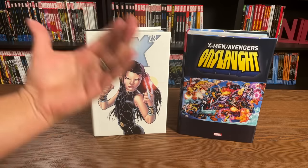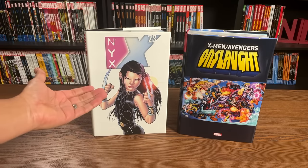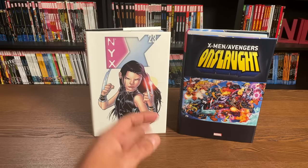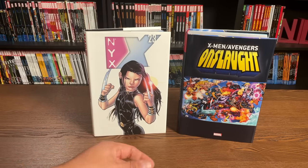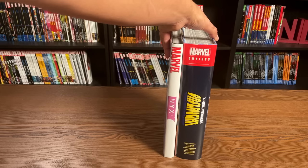Of course, with thickness comes the price. An omnibus is usually anywhere from $100 to $150, whereas an OHC is anywhere from $20.99 to $34.99. Some have been $49.99, but most of the time it's around that price range because they are a lot slimmer in content.